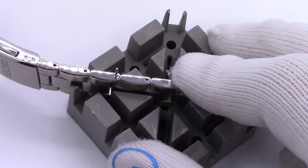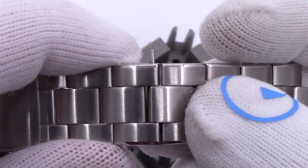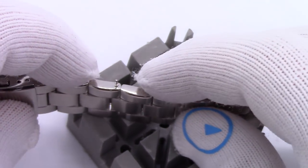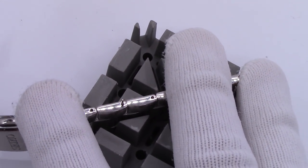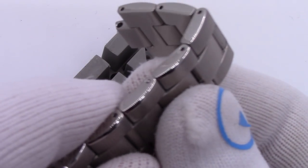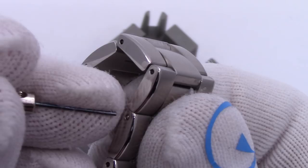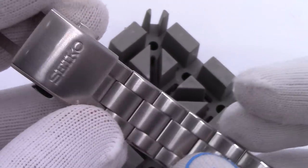A couple of hammer taps and it's almost all the way in. At this point it just has to find its way through the collar and through the bottom of the end link. You may have to play with it a little bit — open it and close it, jiggle it while you're hammering and it will eventually find its home and slip right in. There it goes. Take your pusher and just nudge it a little bit to make it just barely sub-flush — and there we go. Now it's under the surface a little bit, and presto, you've sized your SARB.